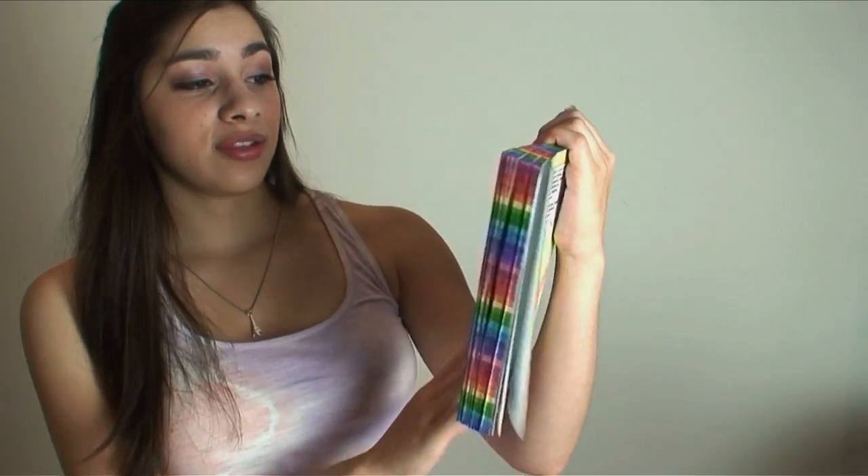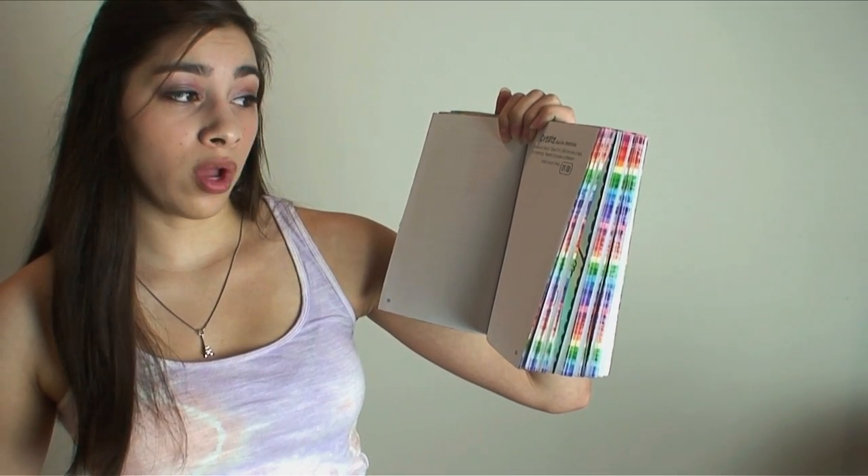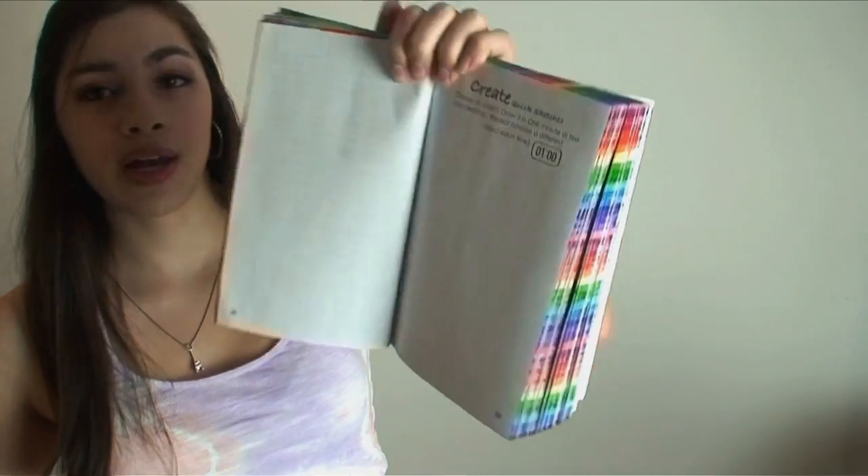So page 39, it says Create Quick Sketches. Choose an object, draw it in one minute or less. No cheating. Repeat. Choose a different object each time.